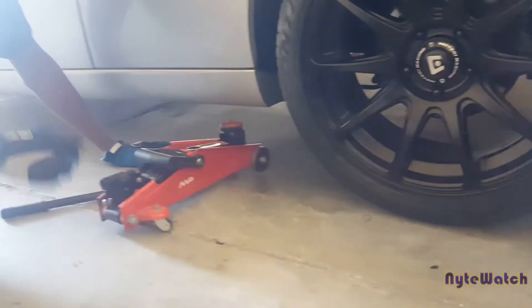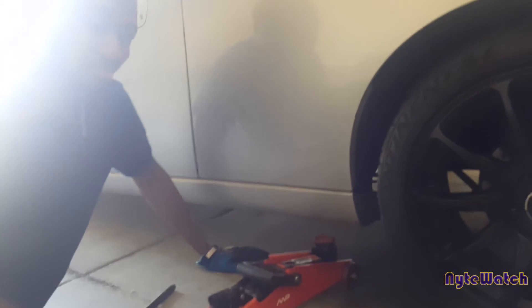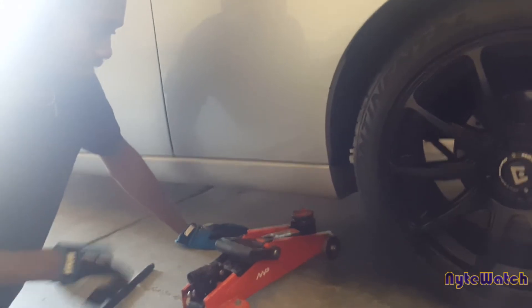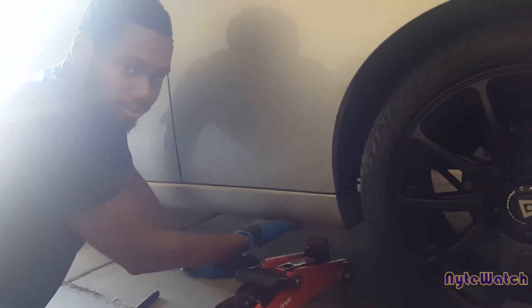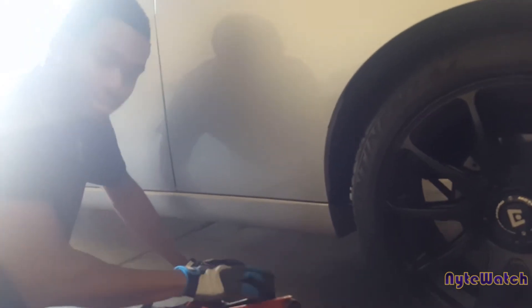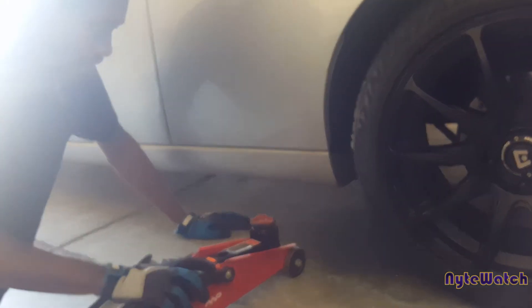If you have an old jack like this and your car is already lowered, I really recommend that you try to find a soft spot or a good spot on the subframe. I know I'm gonna get a lot of criticism for that, but I put it on the subframe. Because once you lower the car, you're not going to be able to get the jack under the safe jacking points anymore — it's going to be stuck. So unless you already have a low-profile jack, use the subframe. Let's continue.